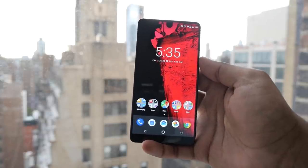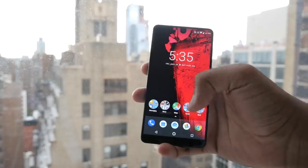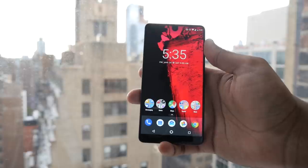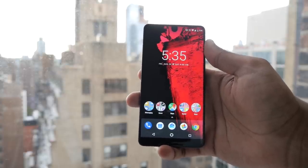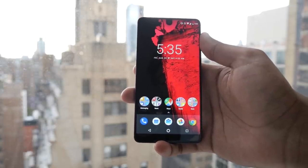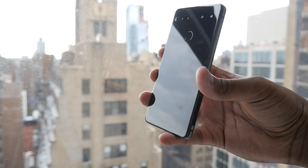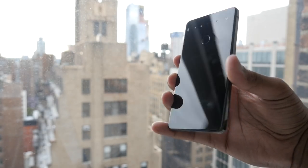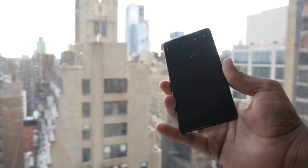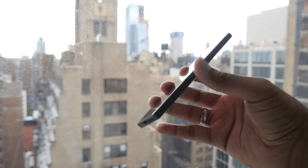Immediately off the bat you can see the design is very unique. It's got this little notch at the top where the camera sits, and the bezel extends all the way to the top with a slight chin at the bottom — very similar to the bezel-less trend on smartphones like the LG G6, Samsung Galaxy S8, and the Note 8 we saw this week. There's no Essential branding anywhere on the phone because they wanted to keep it minimal — a phone for you rather than for the company to promote.